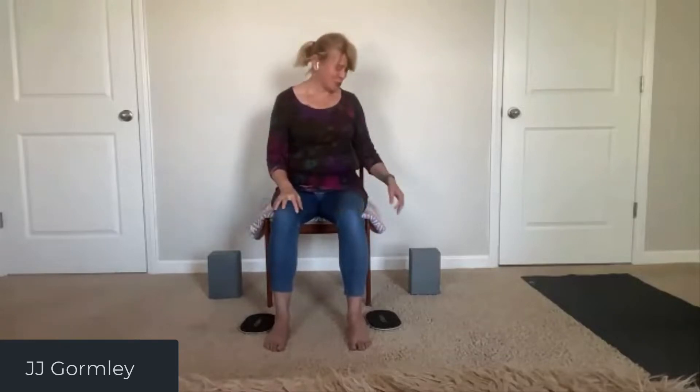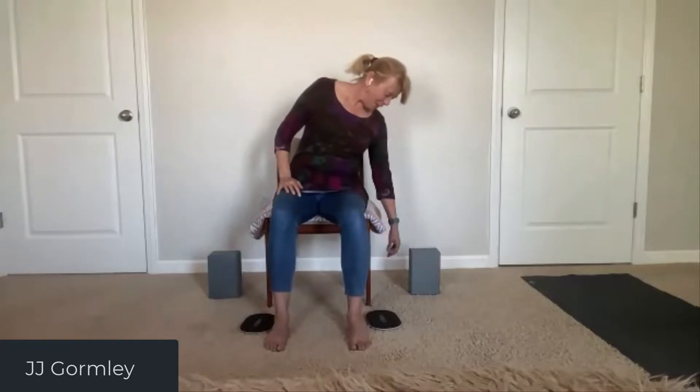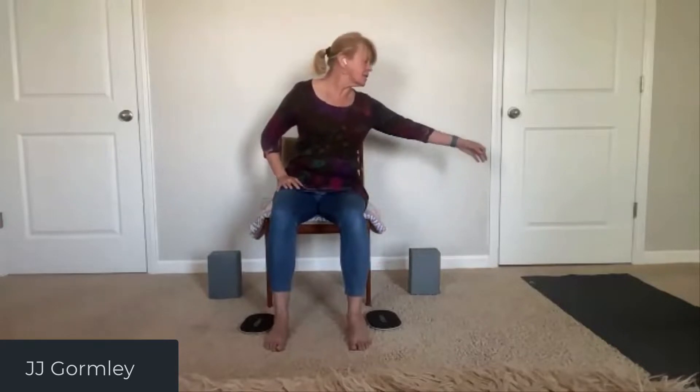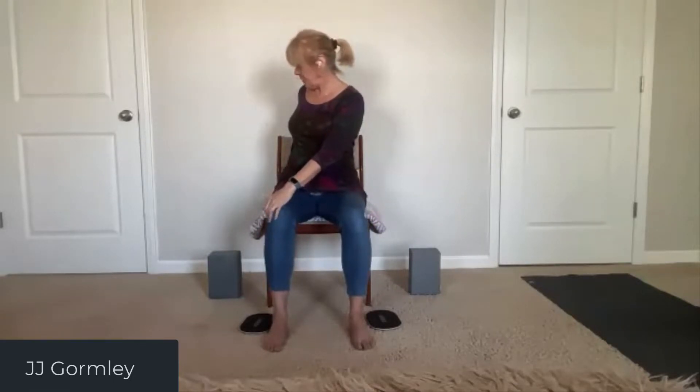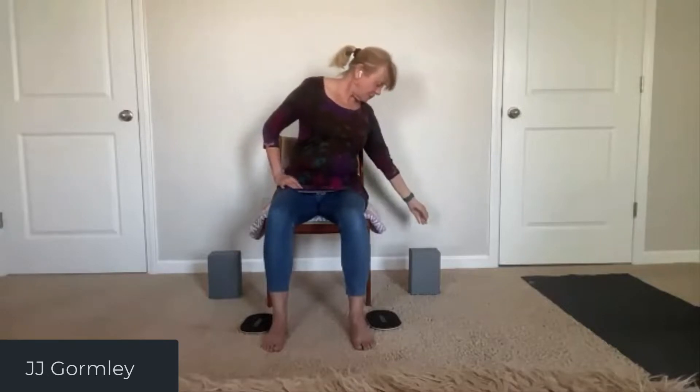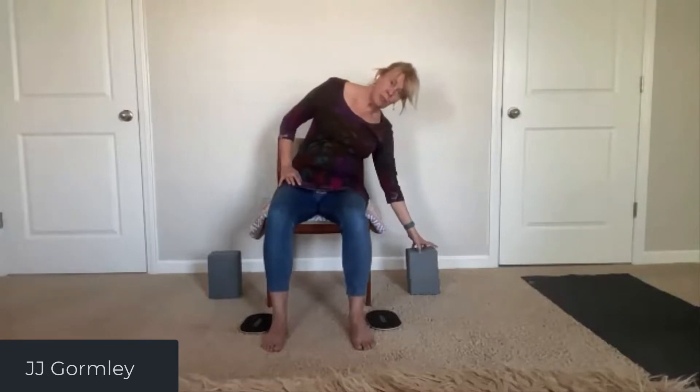It's hard to talk and do this at the same time! Other side — drop that arm down. Inhale, up and out to the side. Exhale, cross to the opposite knee — feel that nice little twist. Inhale back out, and exhale down, maybe to the block.